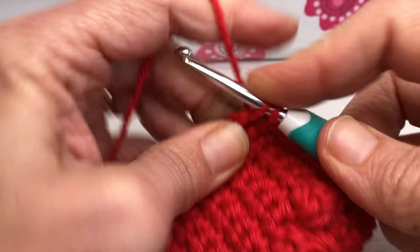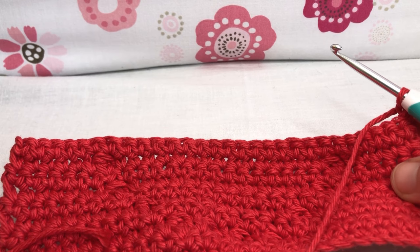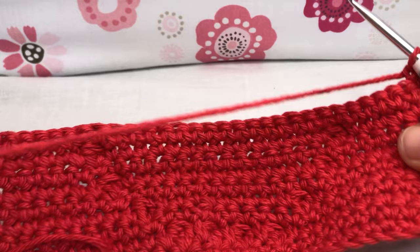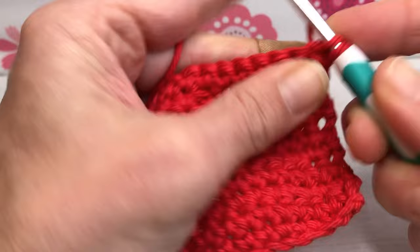This is my last single crochet — yarn over and pull through for a chain one. Turn your work. We're now looking at the back side of our work. This is row eleven. I'm going to get a little more yarn here and let's rock and roll with row eleven — six single crochets.